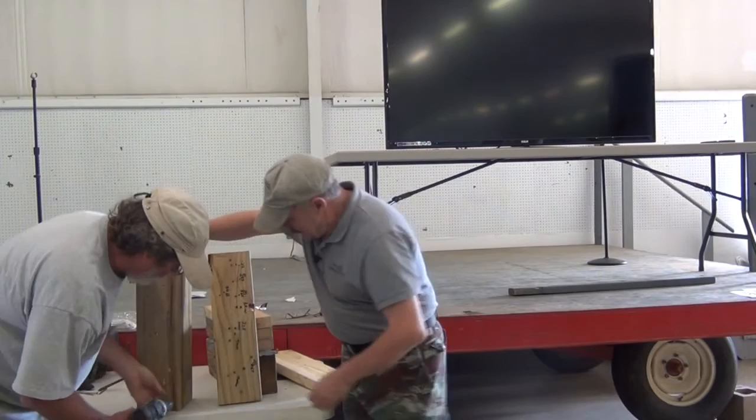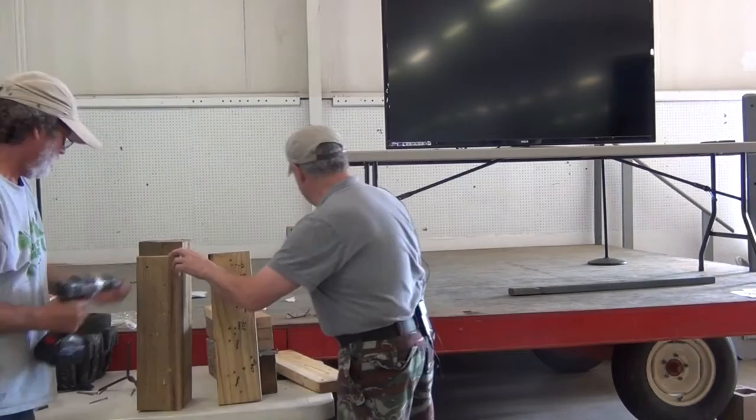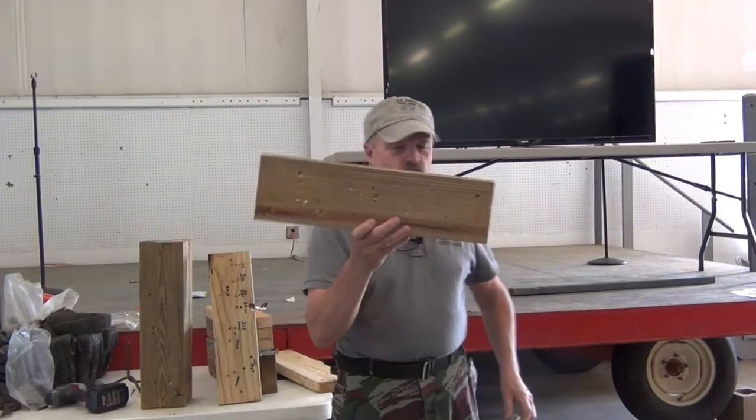Now we're pulling off the mix, keep going. All right — why did I pick this amount of wood? One, it's what I had. And two, I pretty much got the results that I expected. Six inches of treated pine.